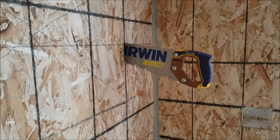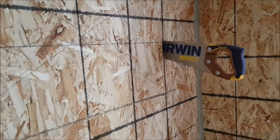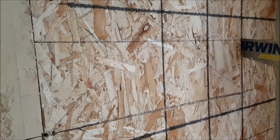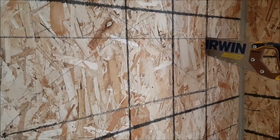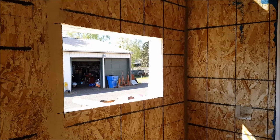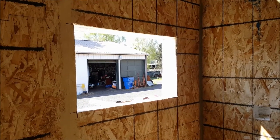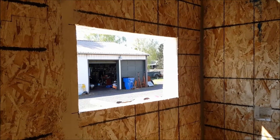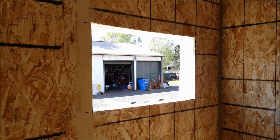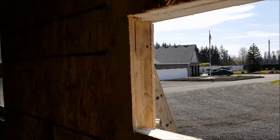I'll use my hand saw to cut out the corners, making sure we're all the way through the foam, and then that piece will be ready to knock out. We now have a new window hole. From inside to outside they never line up perfectly — that's okay, we can square them up a little bit if needed, and when we put the lumber in there that'll square it up.